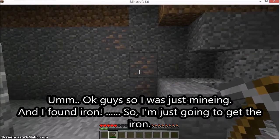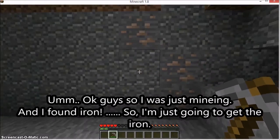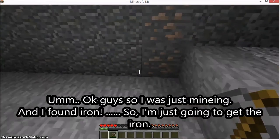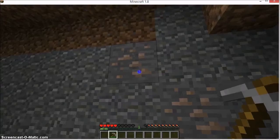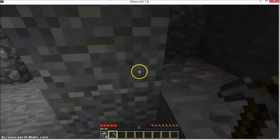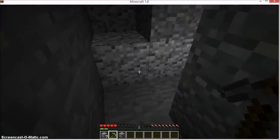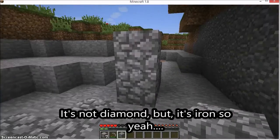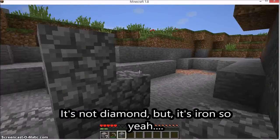Okay guys, so I was just mining, and I found — you should get the idea. It's not diamond, but it's still iron.